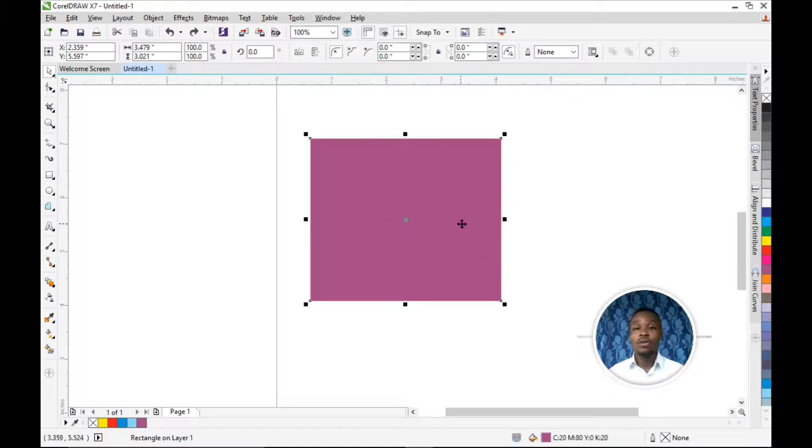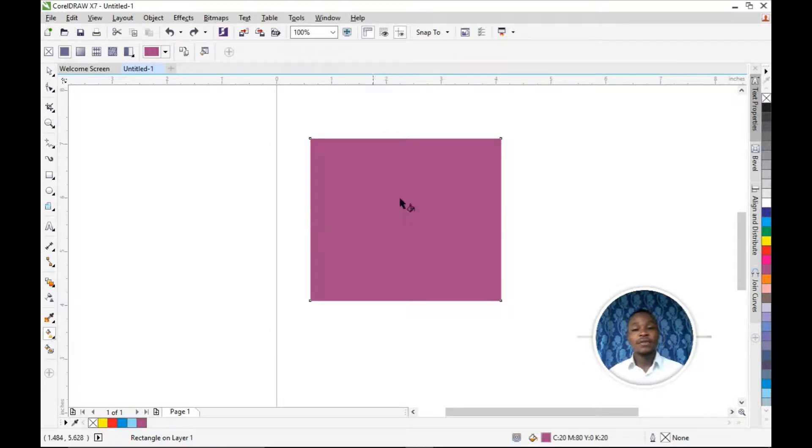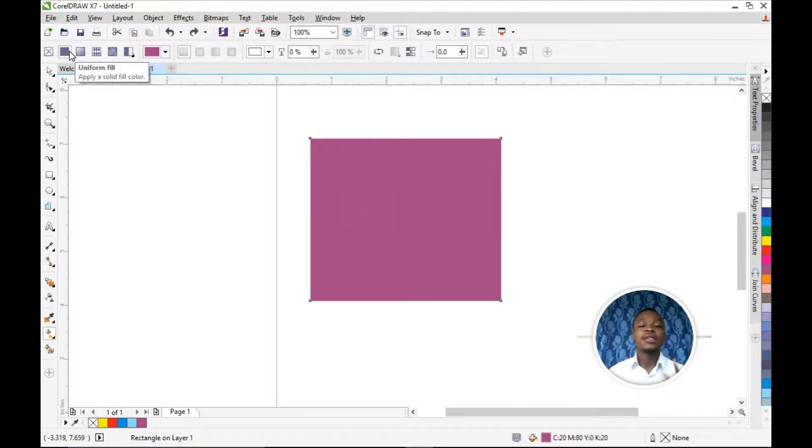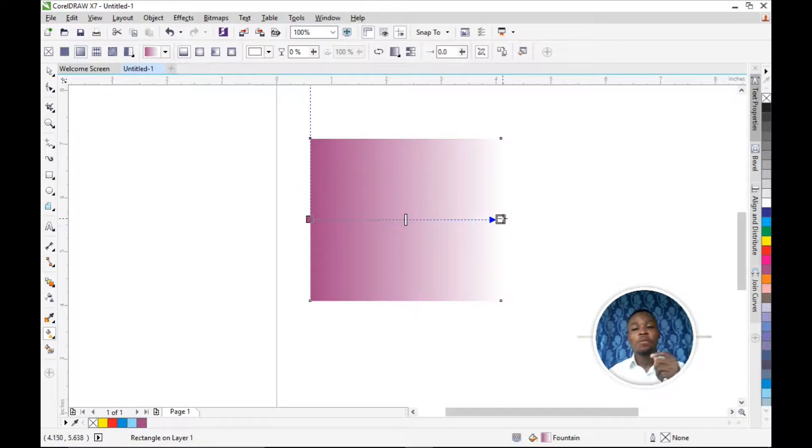When using the Interactive Fill Tool, you don't need to duplicate — you blend with the color by choosing a different color. You click the Interactive Fill Tool. There are two ways: you can drag just like the Transparent Tool from top to bottom, or you come to this panel and use the default method. By default it's Uniform Fill — click Fountain Fill here, then choose the color you want. Let's use yellow — you can see the colors are blending together.